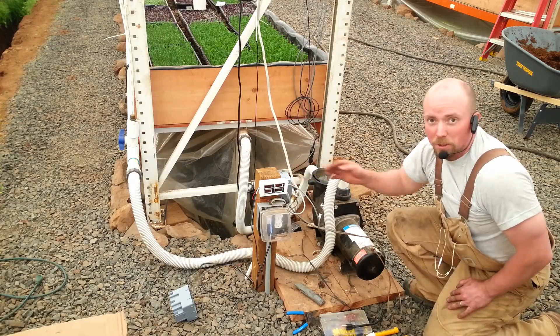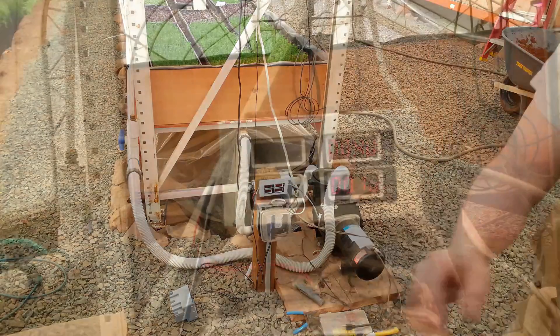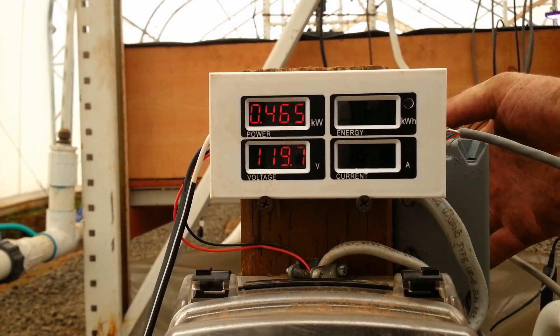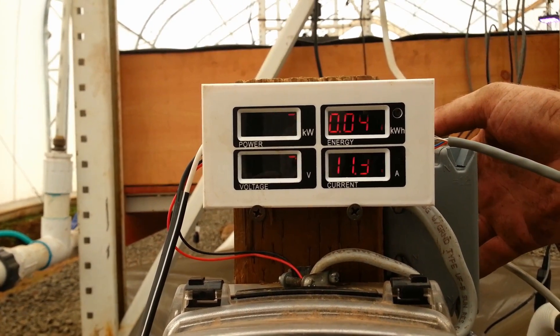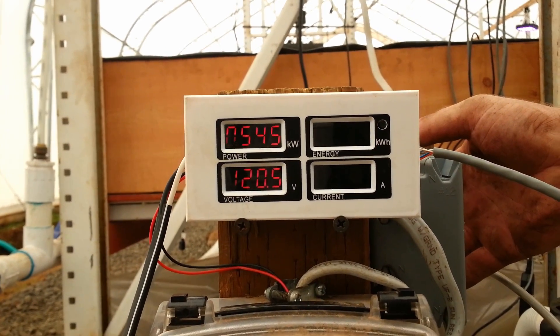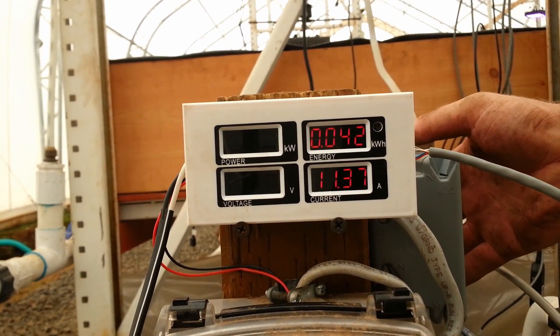Here's our power reading, and now I'm turning the pump on. Look at it jump up there — 11 amps. I don't have all the lights turned on in the lane, so right now the only things on are the Arduinos controlling the valves. With this pump going, it's drawing 12 amps basically.